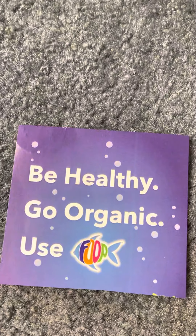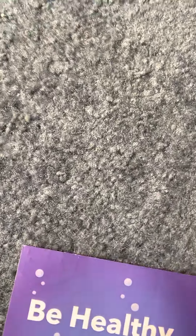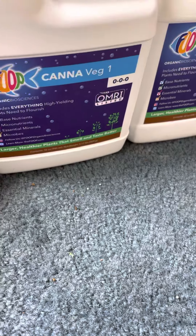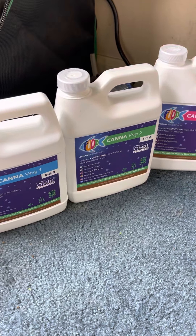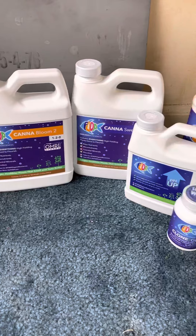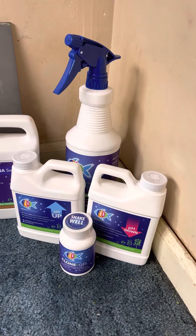So what is FOOP, you ask? Well I'll tell you what FOOP is. FOOP is an organic line of nutrients. I received the starter pack from Organic Biosciences that included all of this, and they sent me a few extras over here to go along with it. Big shout out to you guys.